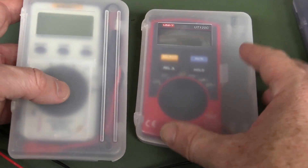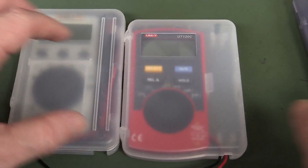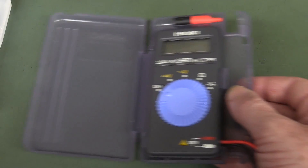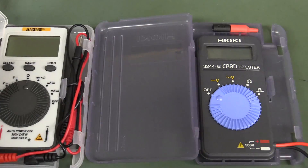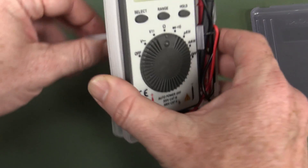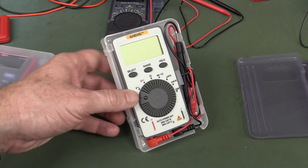You might think that the Uni-T and the Annoying cases with the see-through window and the hard shell with the probes integrated are quite novel, but they're basically, I believe, rip-offs of the Hioki — I think the Hioki did it first. It looks like the Annoying is almost an exact copy apart from the top part, but Annoying have added something special — look at this. It's a tilt stand. It is the only one out of the bunch that has a tilt stand! If you greatly value a tilt stand like that, that could be the winner for you.